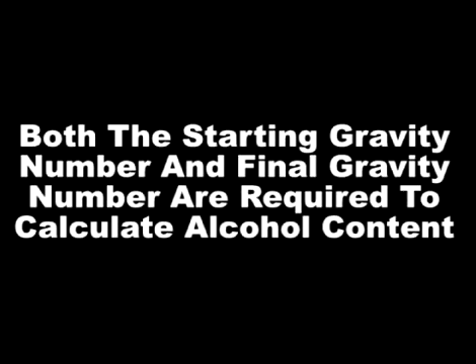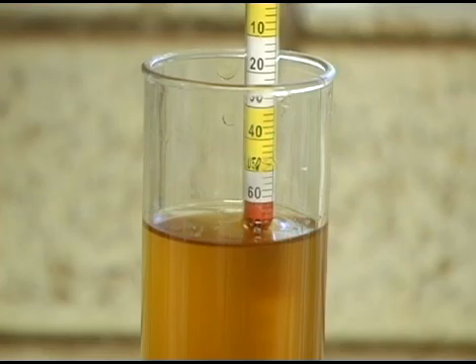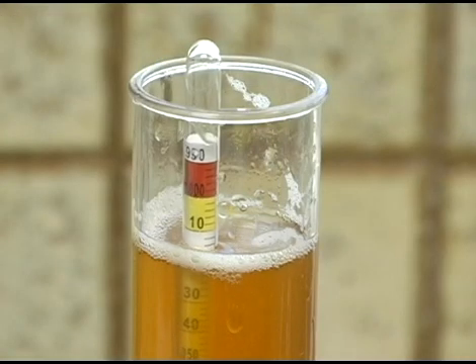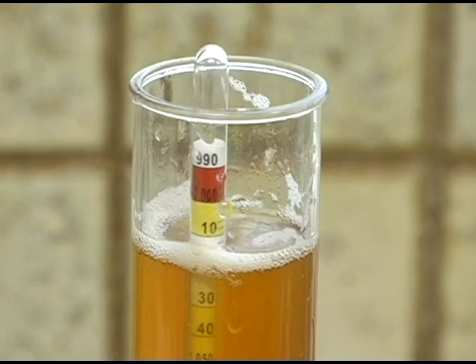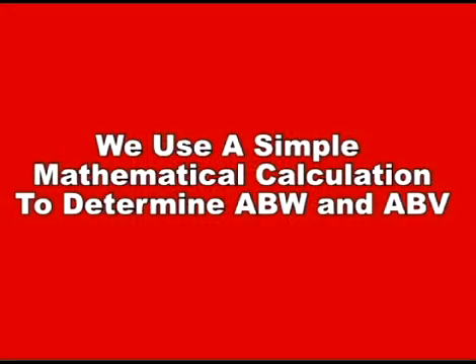Once fermentation is complete, we can take a final gravity reading and determine the alcohol content of our beer. Generally, the final gravity reading is taken at bottling time before you add the priming sugar. In our example, our starting gravity reading was 1.068. As we take a final gravity reading, we notice the reading is 1.016. Based on these two numbers and a simple mathematical calculation, we'll be able to determine the alcohol by weight and alcohol by volume of our beer.